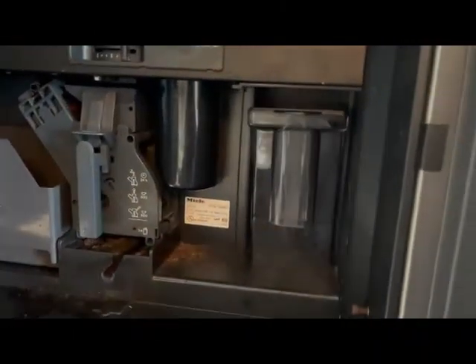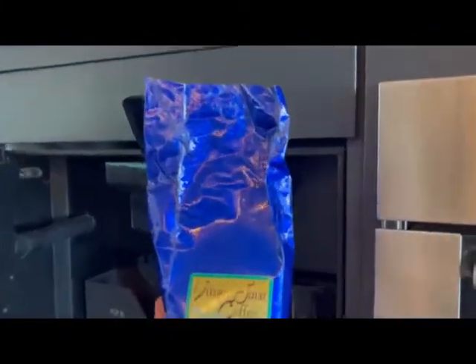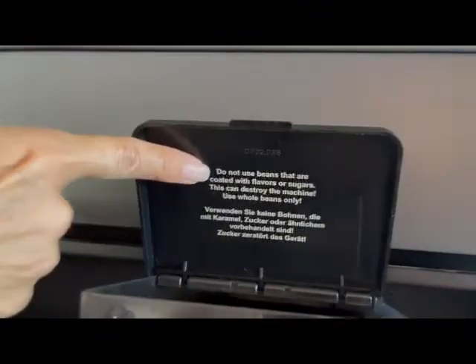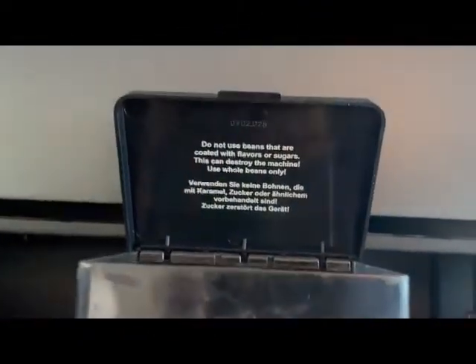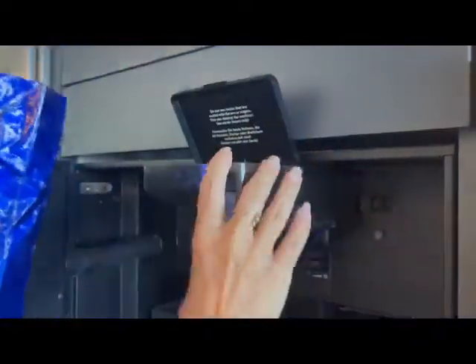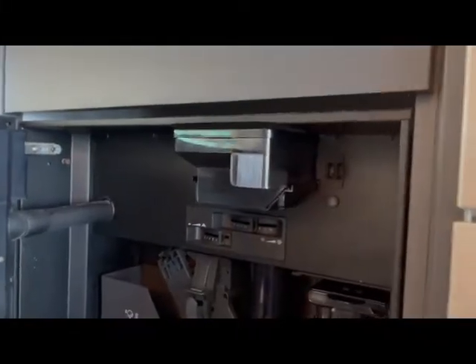What we've opened up here is where the coffee beans go. When you buy coffee beans — let me show you this brand here — an espresso roast or a French roast is your best choice. You do not want to use any flavored coffee beans or any shiny coffee beans. There's a warning up here that you should heed: just use regular roasted coffee beans without any fancy flavors and without any shininess.